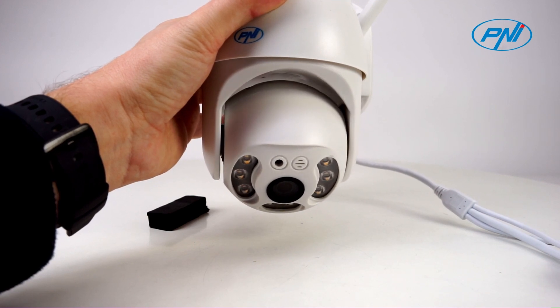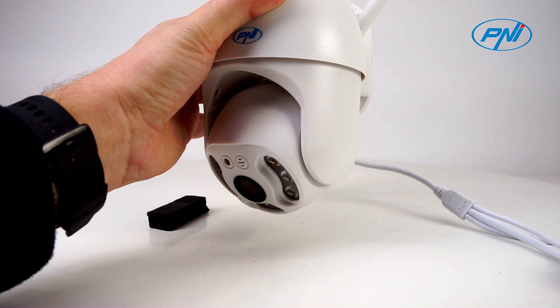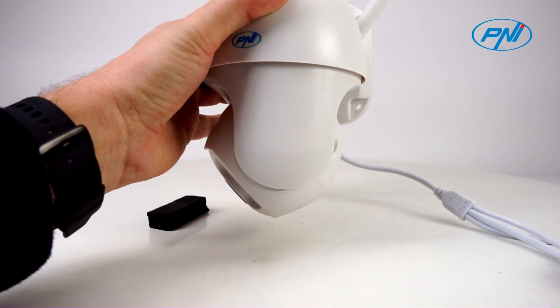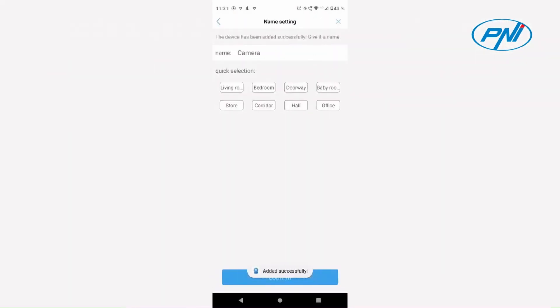The PNI IP65 live surveillance camera can pan 350 degrees horizontally, tilt 170 degrees vertically and support two times digital zoom, no optical zoom, via the CamHi Pro app. You thus have the widest possible surveillance of your space.